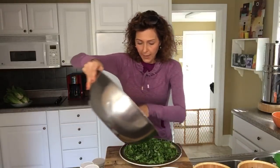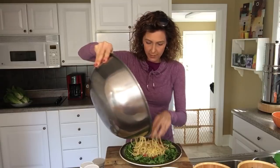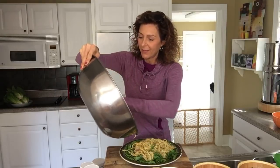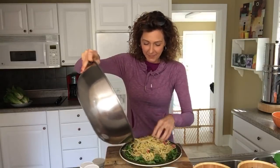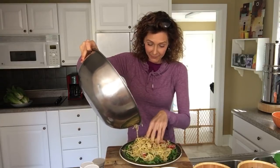Now, I know y'all wonder if my hands are clean — and they are! Even though I have OCD, I'm not a germaphobe. Oh my gosh, this is epic! I can't even get it all on this platter. This platter's big, friends.